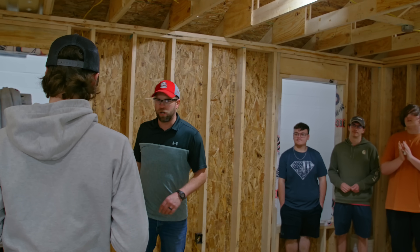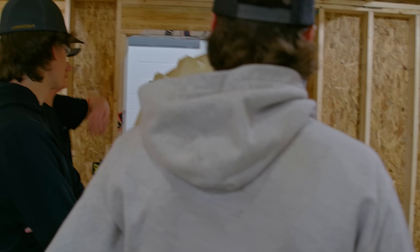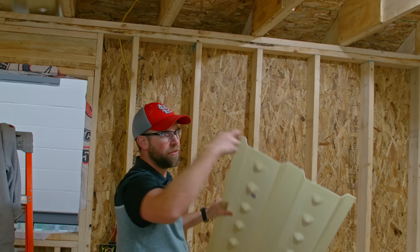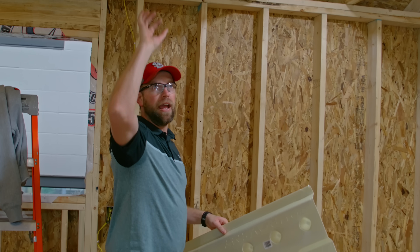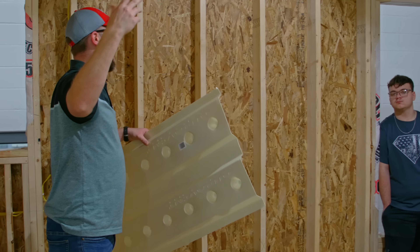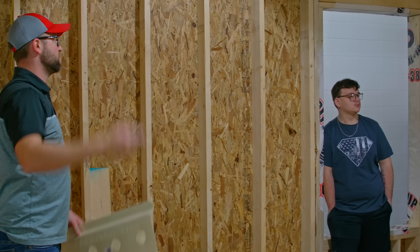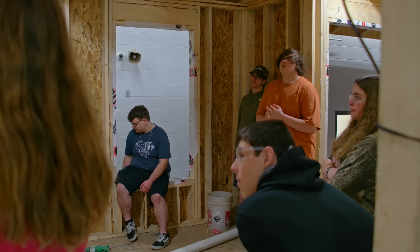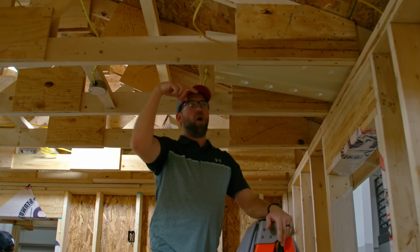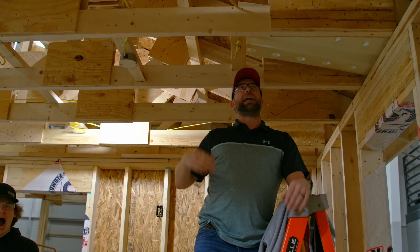The next thing we're going to work on is these baffles. These go up in between the trusses, and you put them so there's an air gap. That allows ventilation — the attic gets really hot in the summertime and it ventilates the attic. If your attic gets way too hot, it's going to bake your shingles and make you replace them a lot quicker. We need to make sure it sticks out past the outside edge of the wall a little bit so the air can get out of the attic, and then it gets stapled in there.